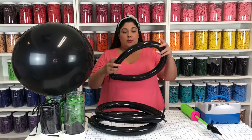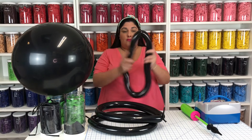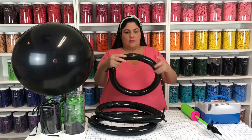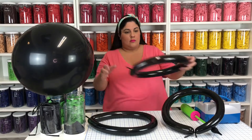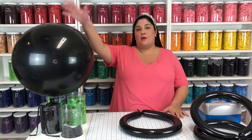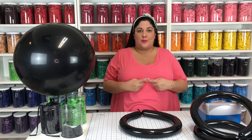Now that I've blown up all my balloons, I'm going to flex it a little bit so that it gives me a rounder shape. Now that we have our 260s blown up and our three foot balloon, we're ready to put them together.